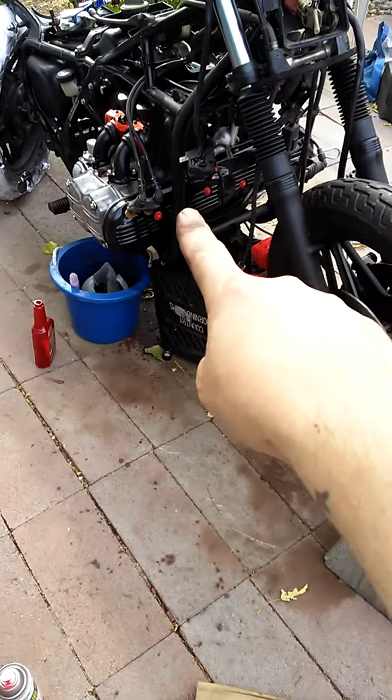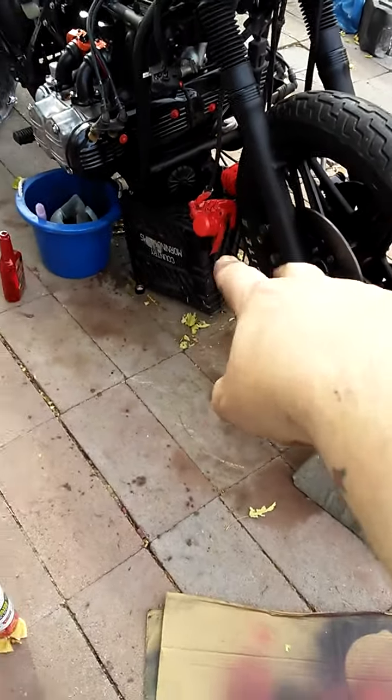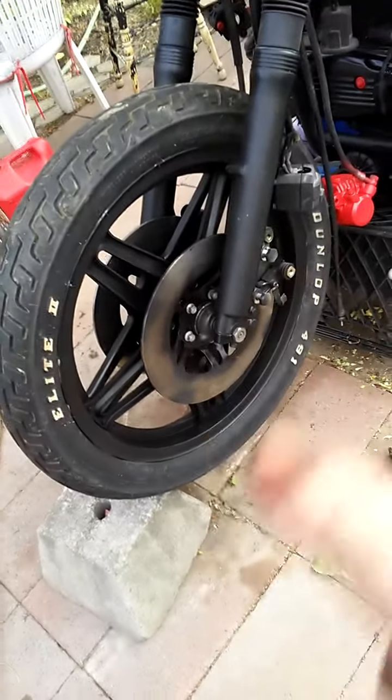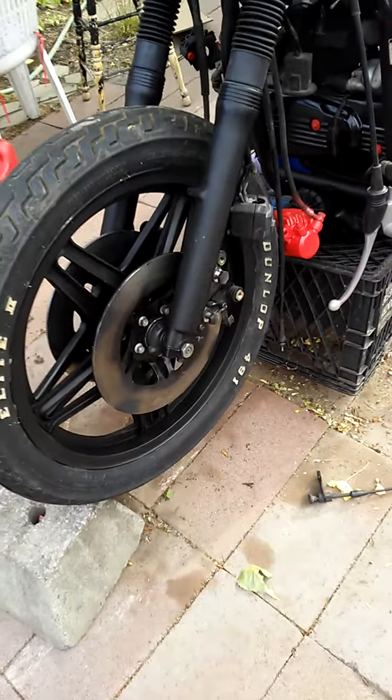Hey guys, it's I'm the Mon and today's motorcycle working day. We're starting to get it to come together. I got the covers painted, I got to touch up the red on the bolts still, got another couple of coats to go on the caliper. I got this rim painted, a little bit of paint on the disc, but that's alright — when I hit the brakes that'll be gone. So I got the rear wheel painted.